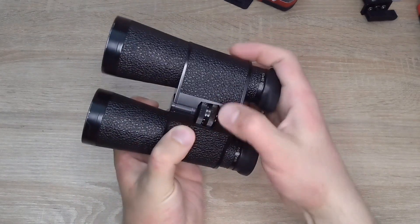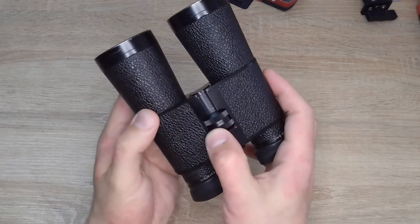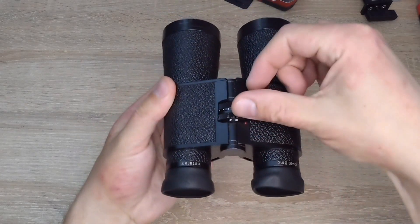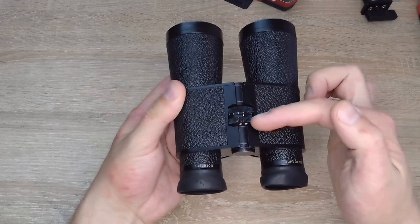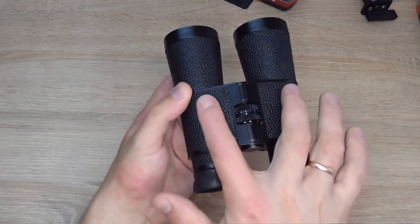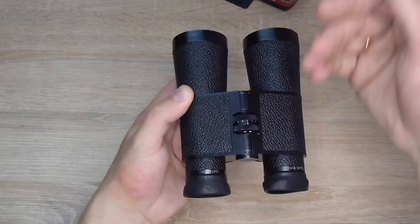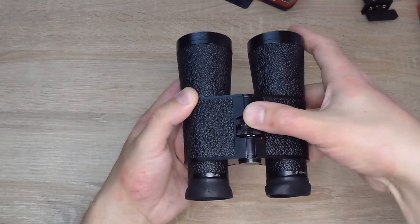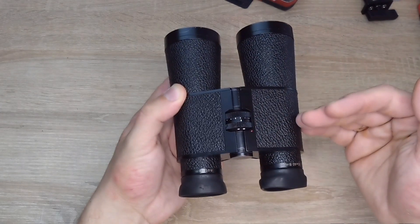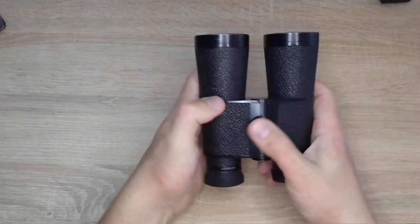On the first wheel, which is closest to the eyes, there is a marking. I will find it now and show you where it disappeared. Arrow and infinity. As I understand it, this near-focus wheel is responsible for the simultaneous movement of the two lenses located here. And this focus wheel, which is closer to the objective lens, is primarily responsible for precise fine-tuning. I don't know if it adjusts the right half or the left — I'll need to disassemble it. They turn normally, so I do not see a problem for now.